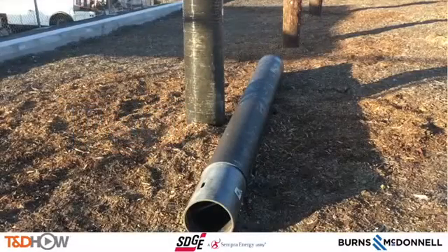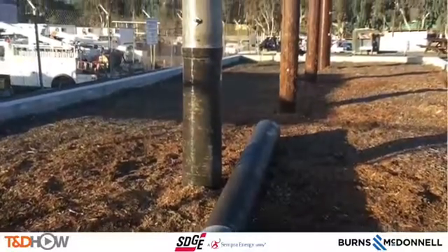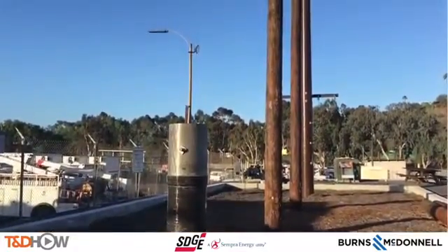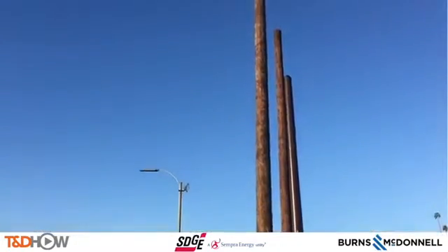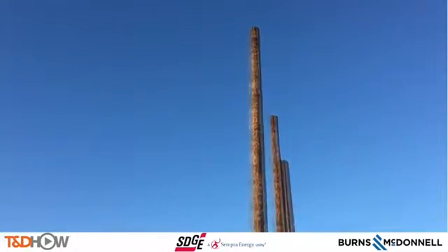Hello once again, I am Jim Ducart with T&D How Videos. Today we are in the Beach City's training yard of San Diego Gas and Electric, and we will be watching the assembly of a composite fiberglass distribution pole. Our participating utility is San Diego Gas and Electric, and this video is sponsored by Burns and McDonnell.